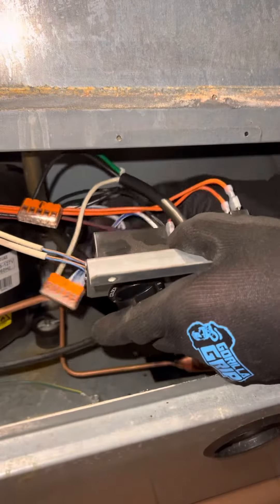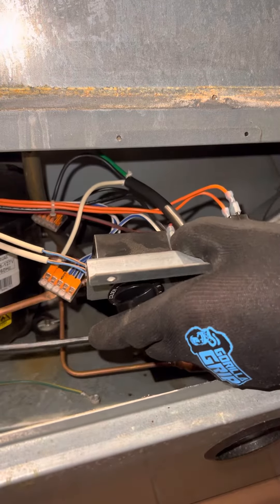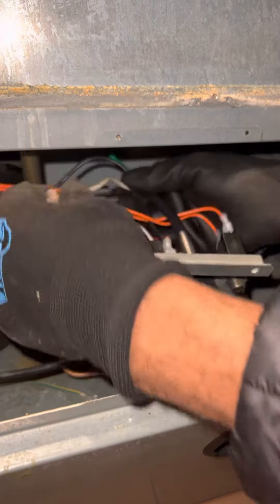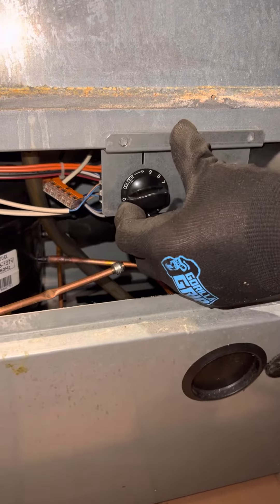I'm not going to pull out any wires. I'll fix this when I come back, because I have to change the controller. Until then it's not going to work.